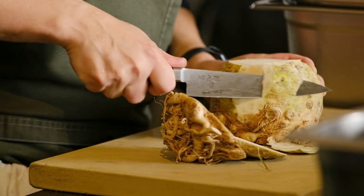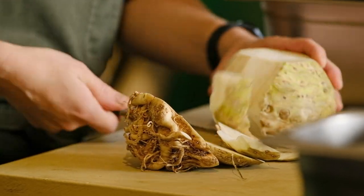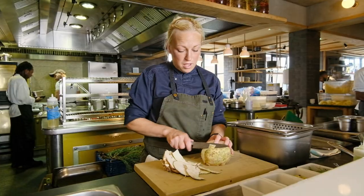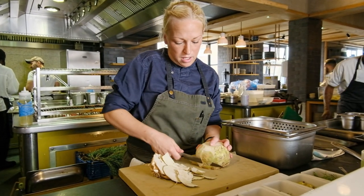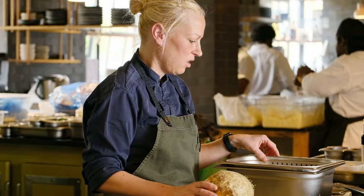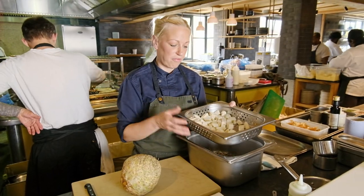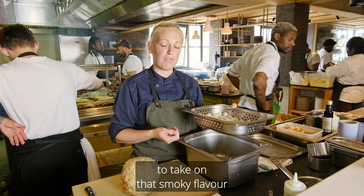When we thought of this dish, obviously being autumn, we are going to use a lovely root vegetable. There are loads of natural umami in the celeriac, loads of earthy flavour as well, which is why we smoke it. So when we are done we have chopped up the celeriac nice and small to take on that smoky flavour from the hay.